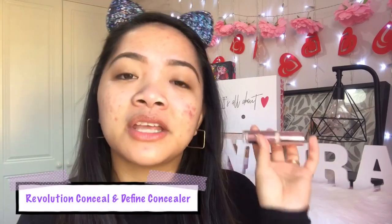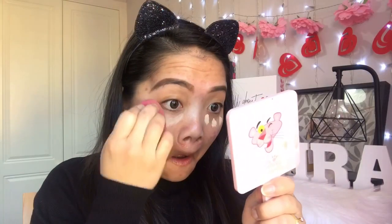Since this is a powder formula I need to apply cream or liquid products first. I really want to cover up my dark circles — they're quite bad. I'll be using my Revolution Conceal and Define concealer just to conceal my under eyes, but I won't conceal my spots yet because we're testing the foundation's coverage. That's the concealer on — just a teeny tiny bit — and it has brightened up my under eyes nicely.